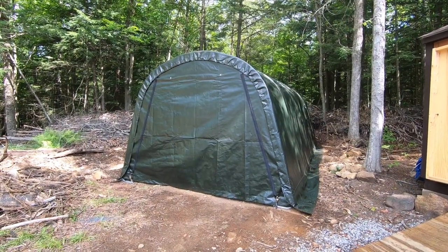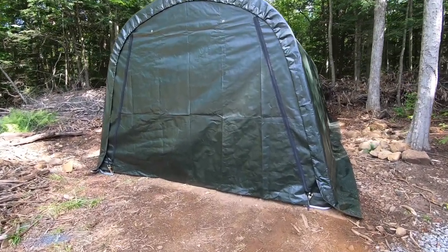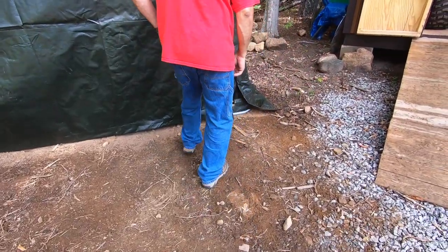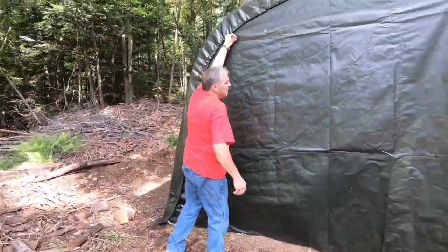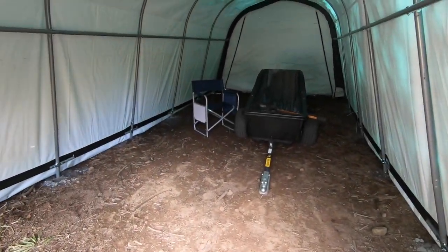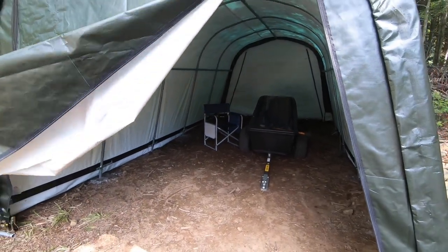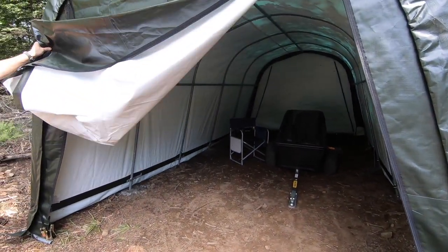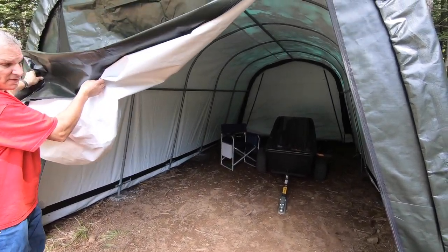It endured its first rain last night. We unzipped it and took a peek inside - it actually looks good. I like the way the water's going to run right off the side down the hill. Oh, it's hot in there! Well, you know what that's good for? The winter - it'll definitely keep it a little warmer than normal.